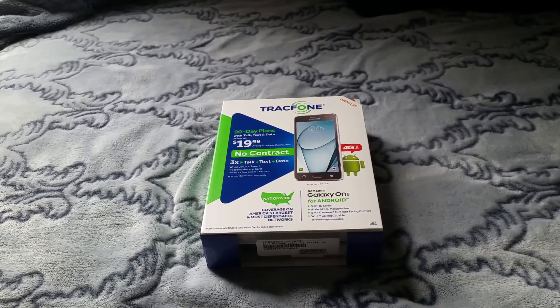Hey, what's up? It's PrivacyJ here. Today, I'm going to be doing an unboxing of the Samsung Galaxy On5 for TracFone powered by Verizon Wireless.